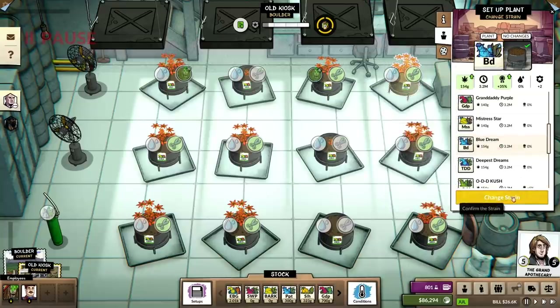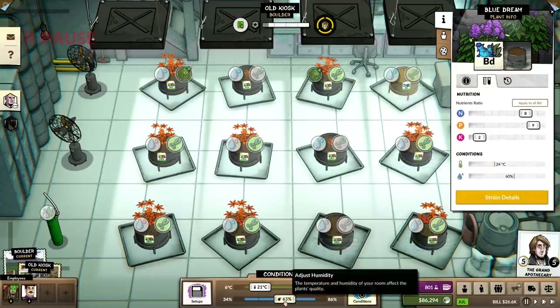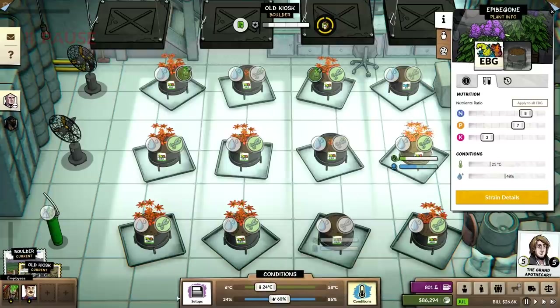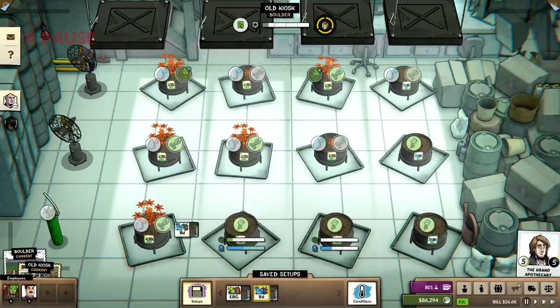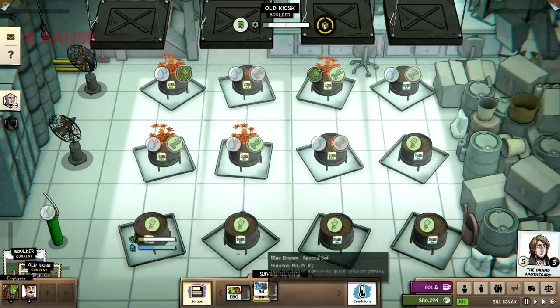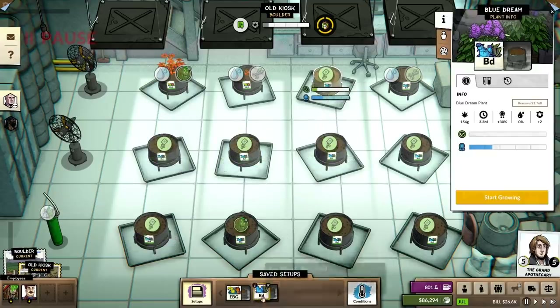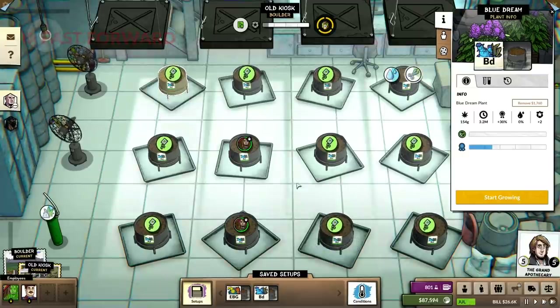Let's put the Blue Dream in, start growing, save plant setup. This needs to be at 24 and 60. If you wanted to really min-max, it'd be cool to find plants that are very close in terms of their temperature requirements, so you could grow multiple. That would be sick.